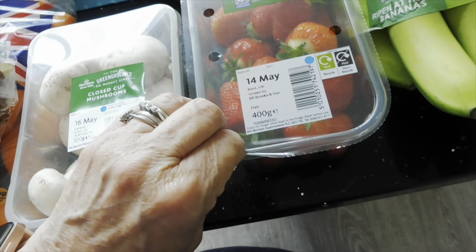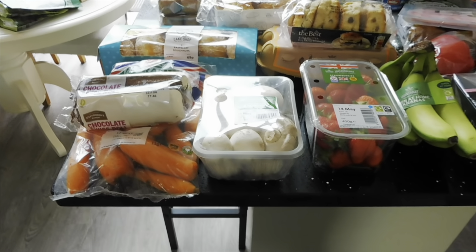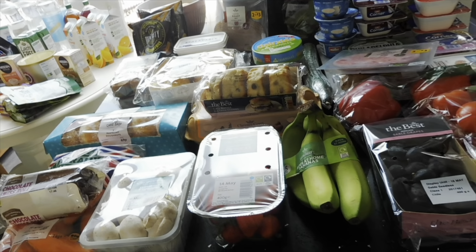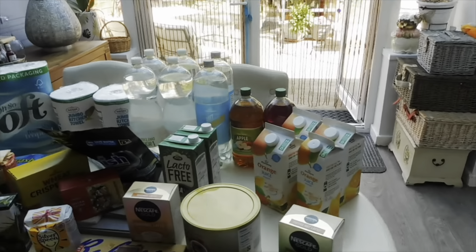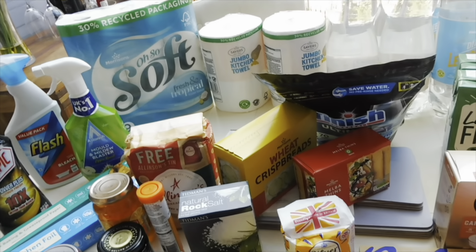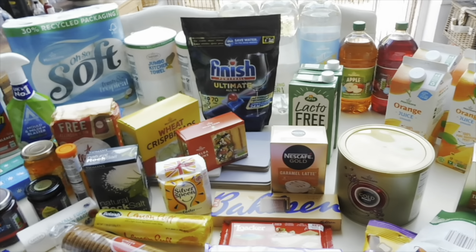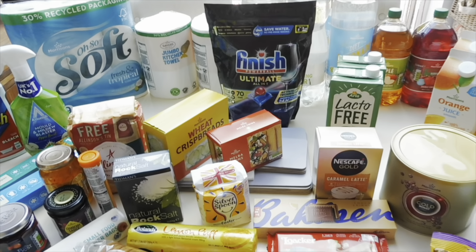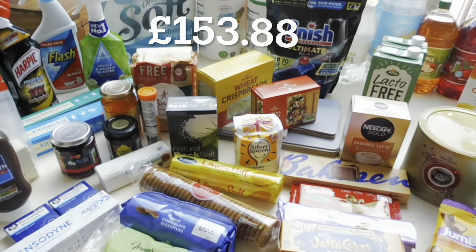That's everything in this Morrisons shopping haul! I'll pop the total price at the end of the video. It was expensive, as all shopping is right now — pushed up by quite a lot of household bits like cleaning stuff, toilet rolls and dishwasher tablets. But it is what it is! I hope you've enjoyed this video — if you have, please give me a big thumbs up, like and subscribe, and I'll see you in the next one. Let me know what your favourite thing from the haul was — talk to you soon, bye my lovelies!